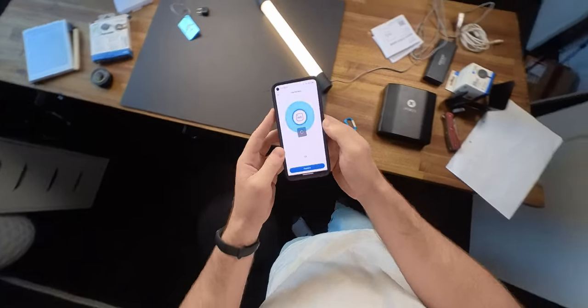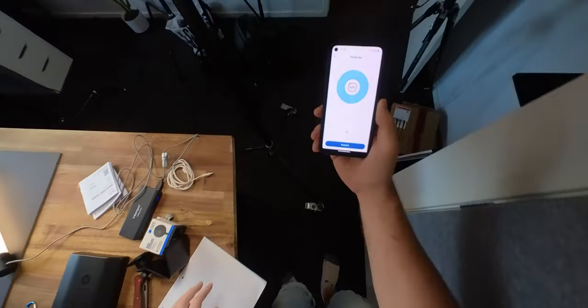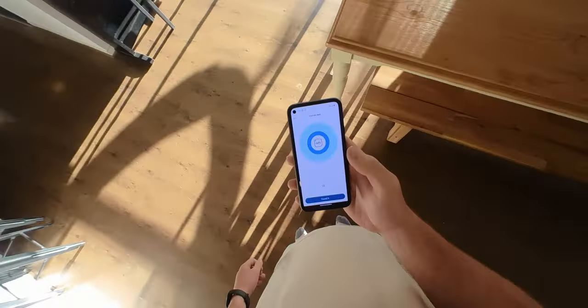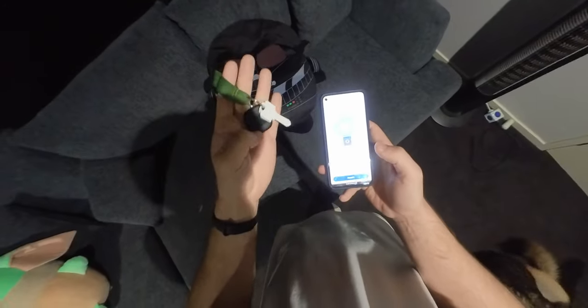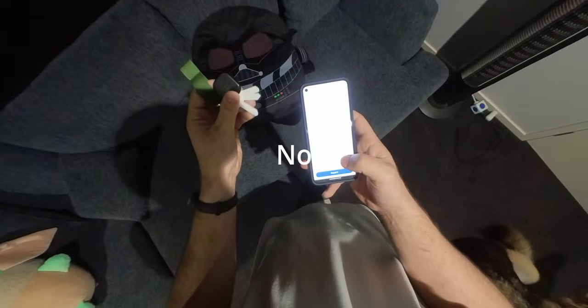Challenge one: Charles is going to hide this in the house and I'm going to try and find it — it should be making noise. I can hear it this way. It's under Darth Vader. So I've found my keys with a beep. Big whoop, that stuff's been out for ages. But what other features does this have?